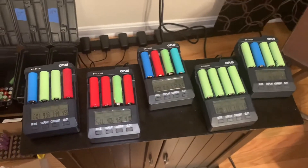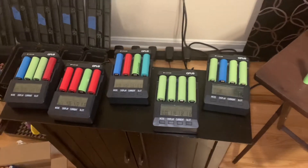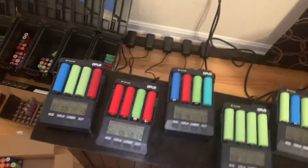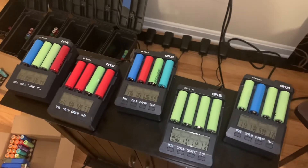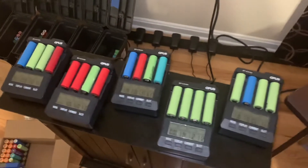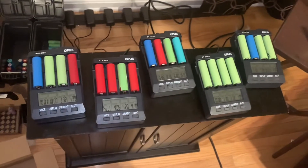Other than that, these things are very dependable and go through their whole charging cycles. I've had some batteries come in with very low voltage and they were able to recover them just fine. So if this is what you're looking for, that's the review and that's what I've got for you.